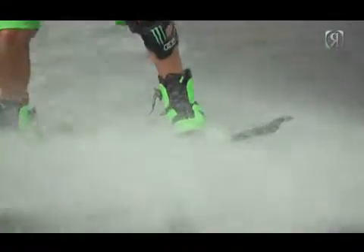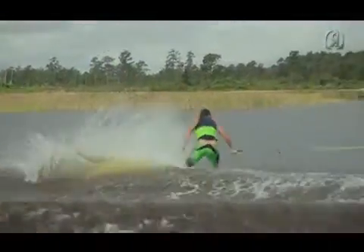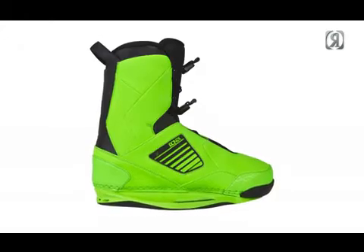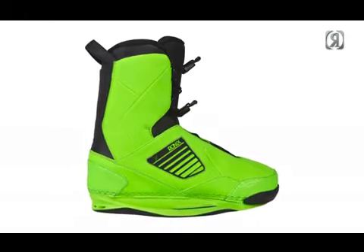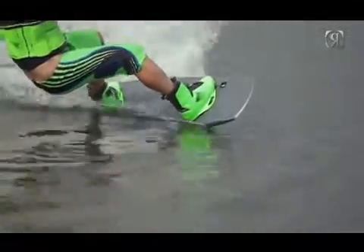The One Boot is a heat moldable, medium density line of footwear, combining the mobility I need to tweak and poke a grab without sacrificing response and stability. The One Boot forever changed wakeboard boot design with the first heat moldable, baseless and double-lasted boot in the industry.